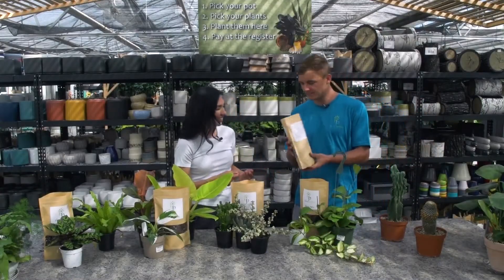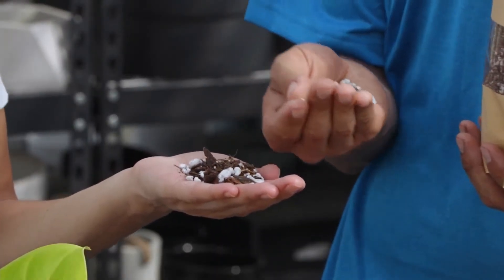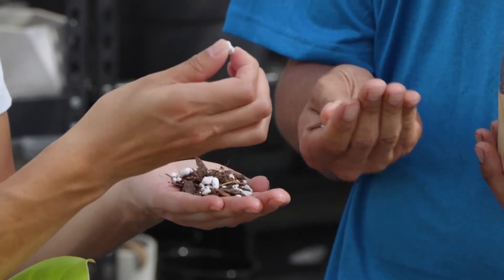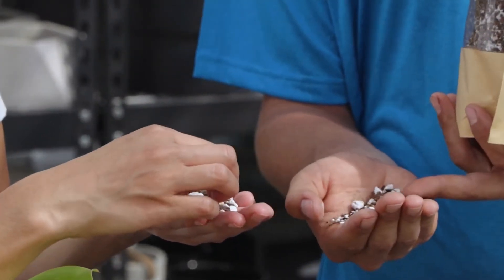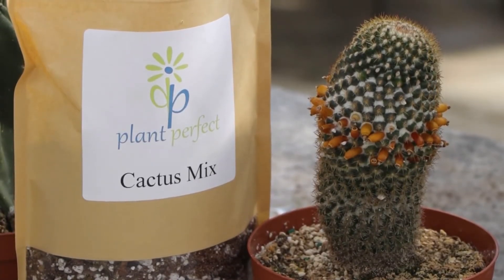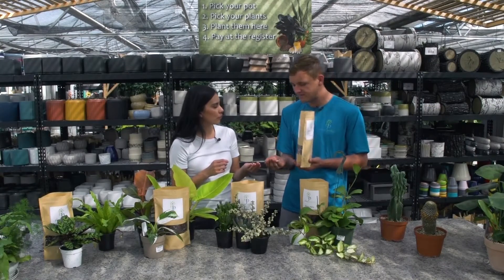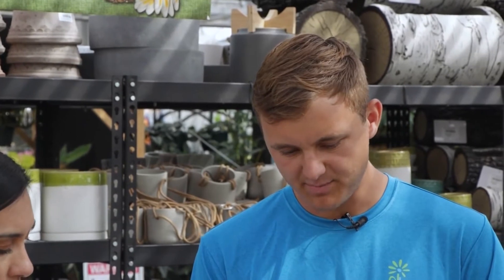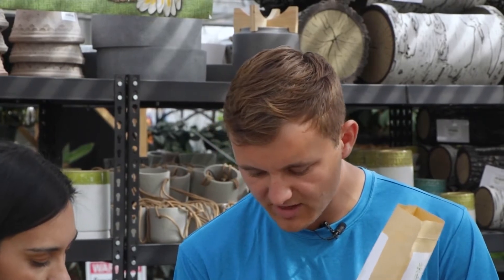So over here we've got our cactus mix. I'm going to dump a little of this in your hands. What makes this a good cactus mix — you can see the white stuff in there is the perlite. There's quite a bit of it. It's light, adds pore space, adds more air. It doesn't hold as much water because we know cactus like to be in dry environments. This also has some bark in there, plus the perlite and the coconut — the finer, darker grinds that you see in there.